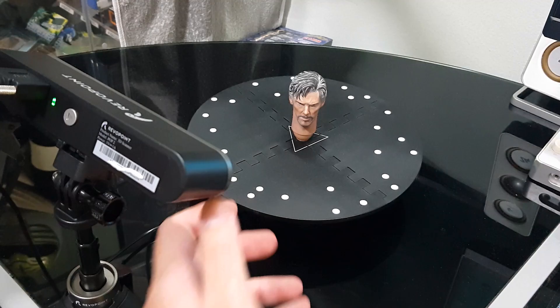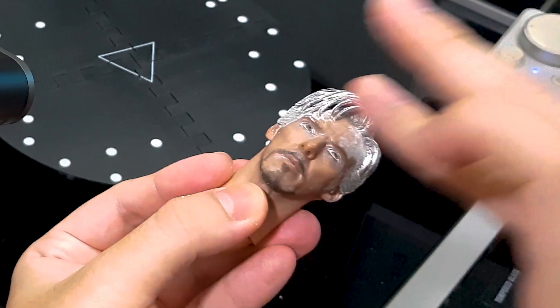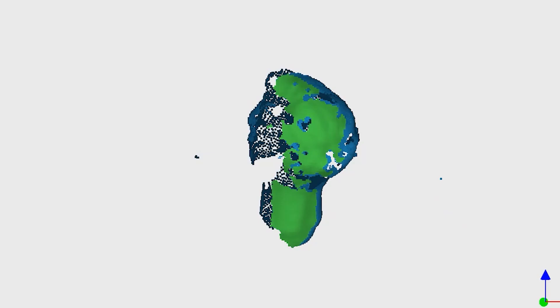We are going to borrow the head sculpt from Hot Toys to get a digital copy and modify it in the computer. The reason why I'm dusting Dr. Strange with a suspicious looking white powder is to lighten the hair and the beard so that the Pop 2 scanner can capture them.